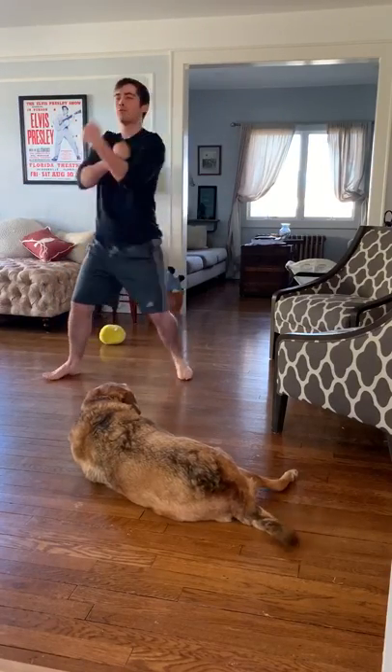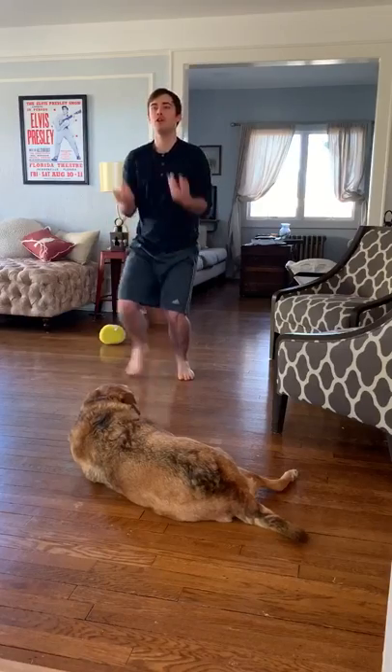Seek, step, move, punch, forward, vertical, outwards, heel, pump, punch, chamber, punch, down, chamber, eye strike.